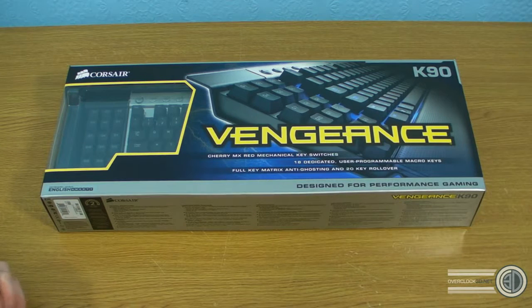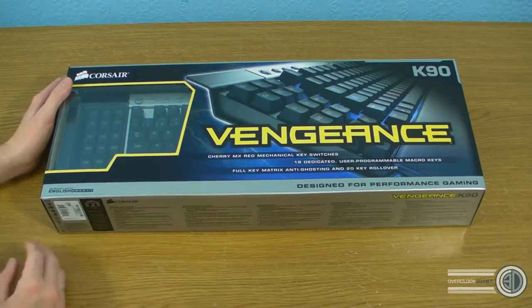Hey guys, it's Tiny Tom Logan back with another video. Today we're taking a look at the Corsair Vengeance K90. A lot of you have been asking me to look at more peripherals, and with Corsair releasing all these new ranges, I thought it would be a perfect excuse. The written review and all the testing has been done by Brian — gaming with keyboards isn't necessarily my strong point. So I'm just doing a subsidiary video covering the aesthetics.